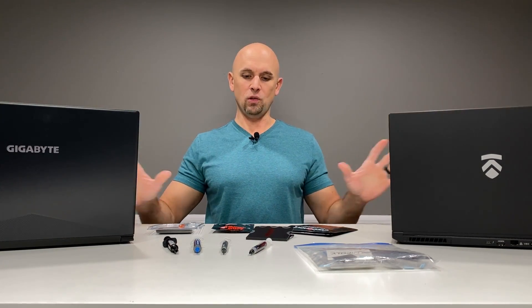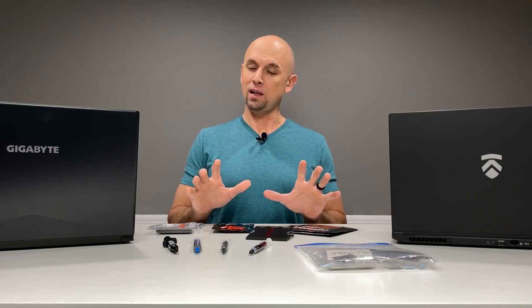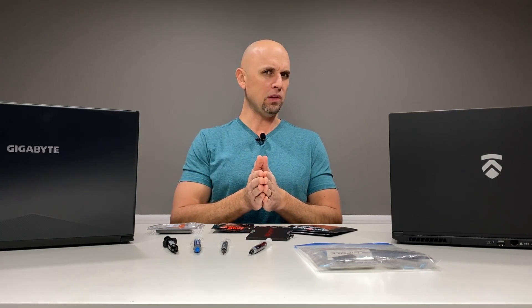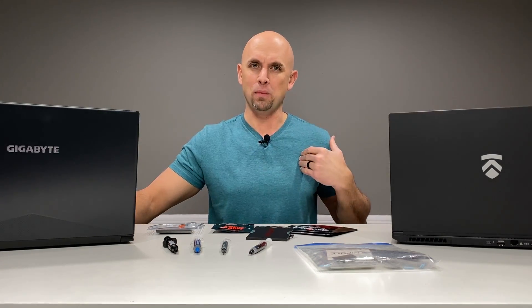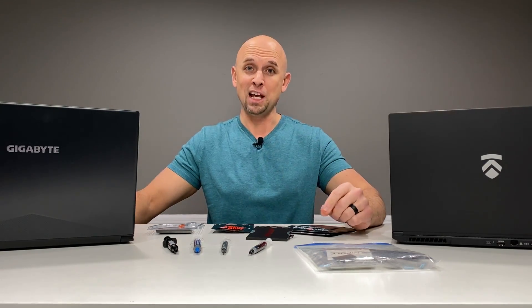All right folks, that's going to do it. I'm very impressed with this product, and I'm going to put some more time into it, perhaps apply it to a few other laptops. I'm Bob of All Trades — slap that like button, and I'll see you in the next video.